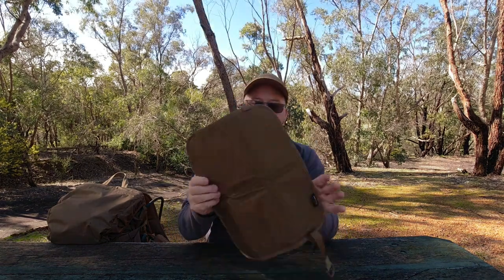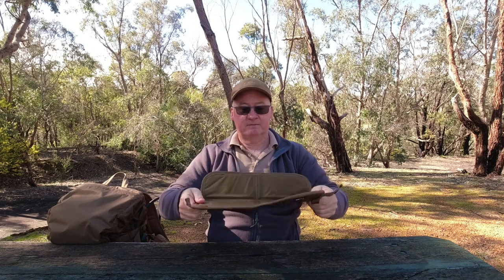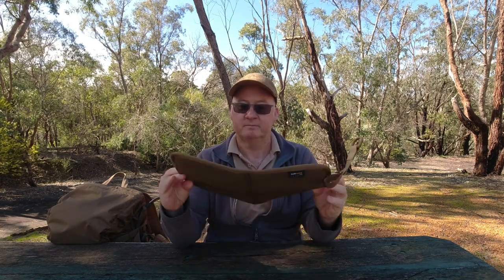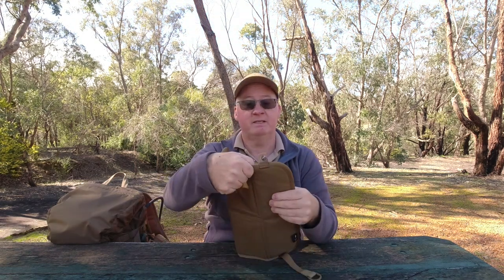Coming back to this — you can sit down on it and with it being fairly water resistant and with the foam, if you're sitting on it your bum's not going to get wet because it's going to protect it. If you've got a bigger bum than me and it hangs over the sides, those sides will get wet, but you'll have a nice dry patch in the shape of the pad.